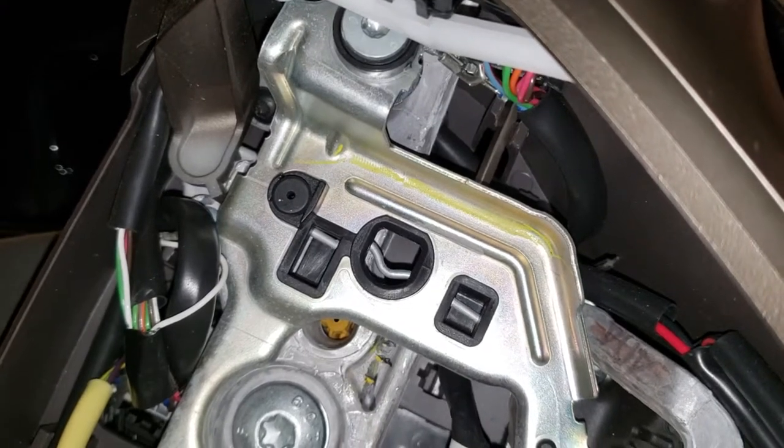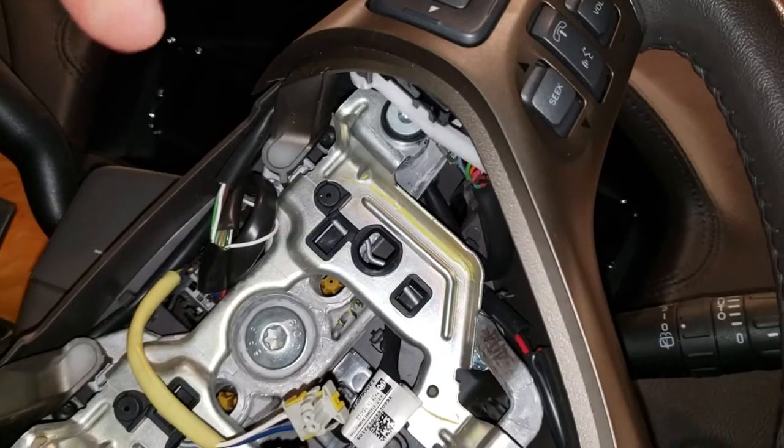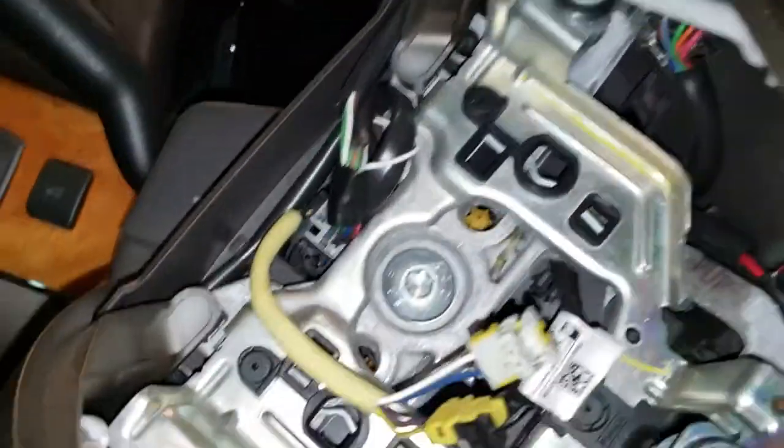You'll hear another click — that's your spring. When you push it, it releases. Once you push one side it's going to pop out, so you don't need two screwdrivers. Once you pop this side out the airbag pops up a bit, then do the same thing on the other side and your airbag is out.